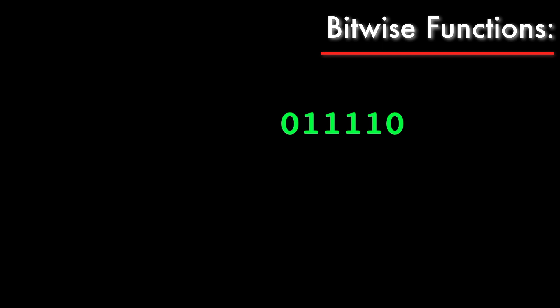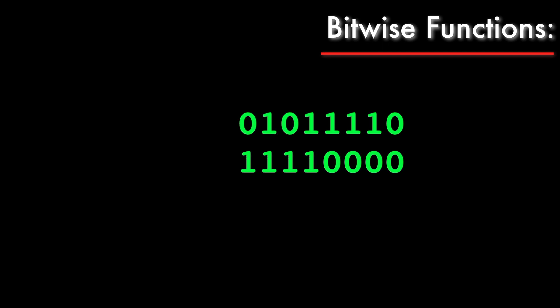Suppose I have two binary numbers. In computing, we often need to apply a logical function to each column of bits and look at the result. This is called a bitwise function because it operates independently on each bit of the numbers, instead of considering the entire number as a single truth value.